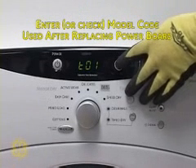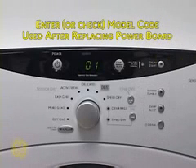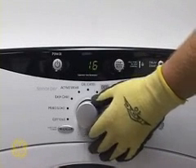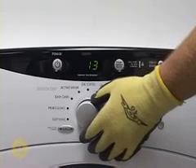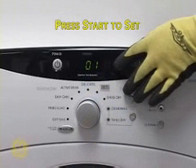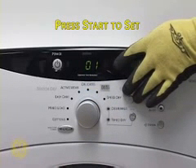The T01 test is for verifying the current model code or programming a new code into a replacement control board. Press Start and dial in the proper code for the model being serviced. Press Start again to set the code. Press Power to exit this test.